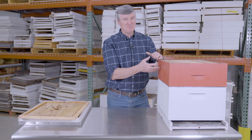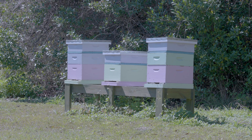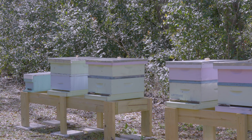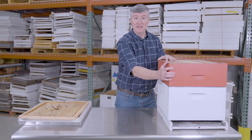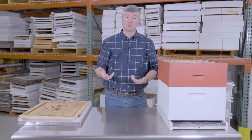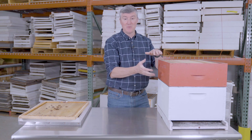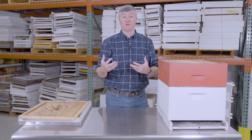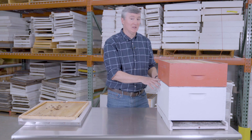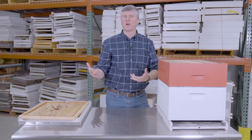These boxes also go by the name supers. The prefix 'super' means above, and supers got their name by adding the next box above the previous one. So beekeepers may call them the deep super, medium super, and shallow super. Some beekeepers call the medium super an Illinois super, and many commercial beekeepers simply call them honey supers. Usually 'honey super' refers to the medium or shallow, because the deep box is almost exclusively used in the brood area for the queen to lay eggs and for bees to rear their young.